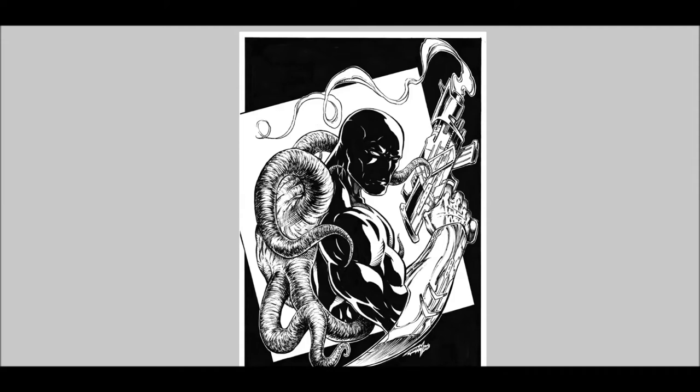Hello everybody, Robert Marzullo here, and I've got a picture of my character Blackstone. This is a pinup page, possibly a cover but more than likely just a pinup. I wanted to do a digital color on this, and I'm not a very strong color artist, but I figure I'll give it a shot and let you see how it comes out.